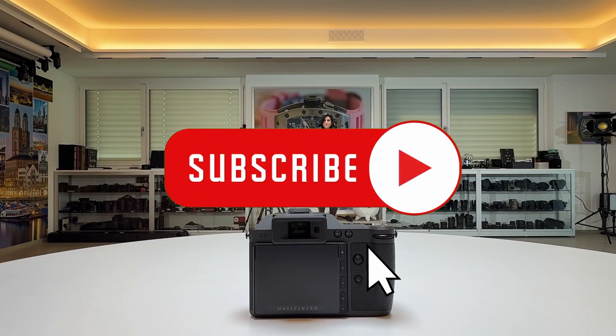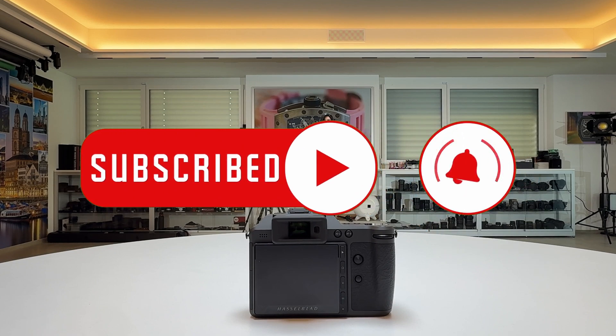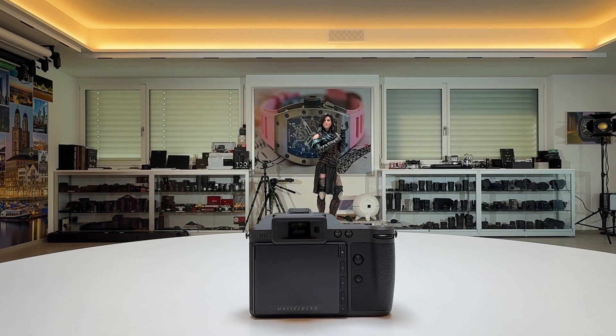If you have not yet subscribed to my channel, please do so — subscribe, hit the notification bell, and support my work. Many thanks for that.